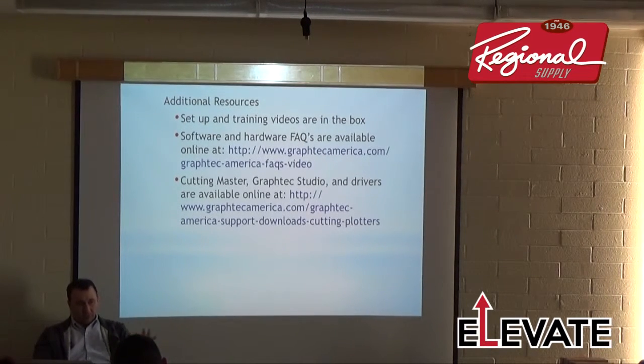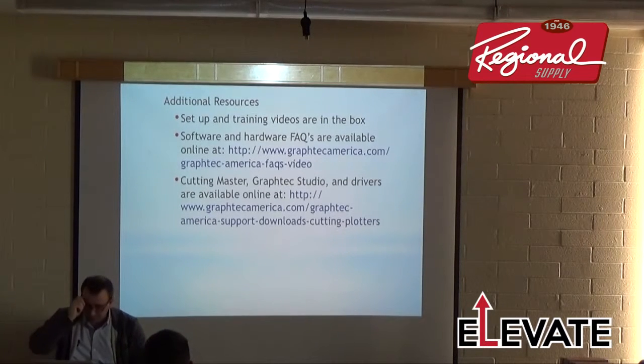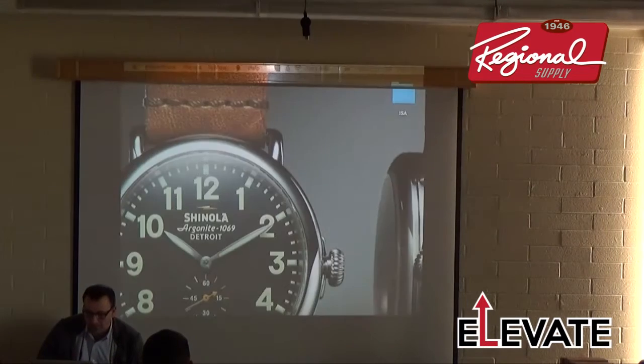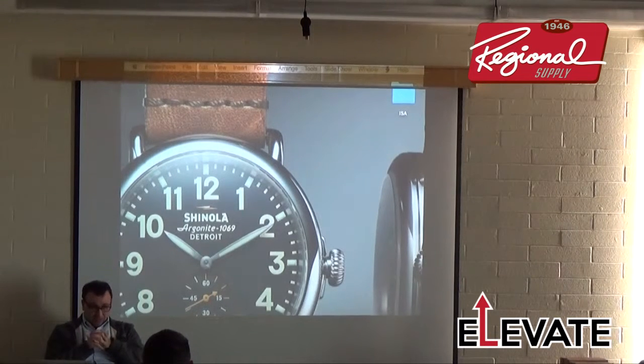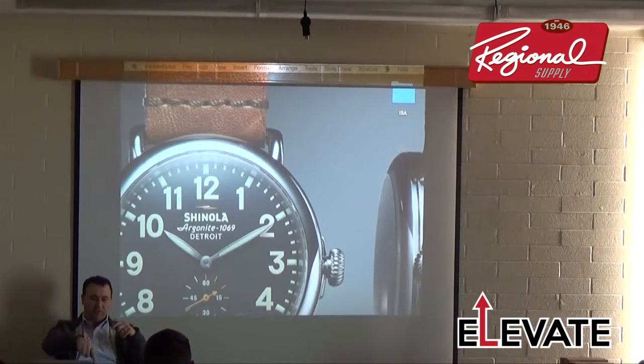To download Cutting Master 3, make sure CM2 and Illustrator are shut down, download it, open it up, run the program, and you'll see Cutting Master 3 loaded in Illustrator above Cutting Master 2. You can have both installed and use either — you just can't run them simultaneously. When I started using Cutting Master 3, I saw the huge benefits — even connecting via Ethernet was really easy to set up.